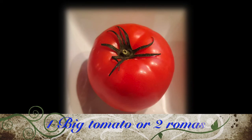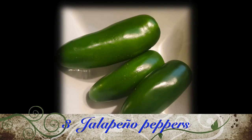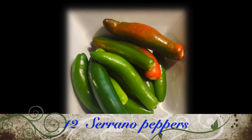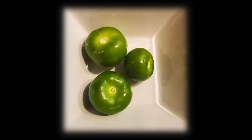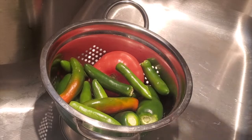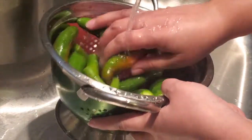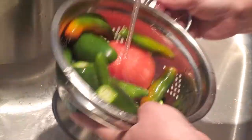We are going to start by placing the tomato, three jalapeño peppers, twelve serrano peppers, and three tomatillos in a strainer to wash them really good, because when we roast them we are going to blend them with the roasted skin as well for better flavor. If you don't want your enchiladas to be too spicy, just substitute some serrano peppers for a poblano pepper, or just add more jalapeños and less serranos.